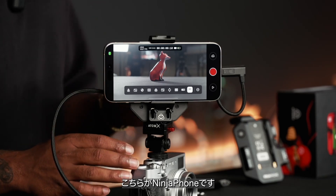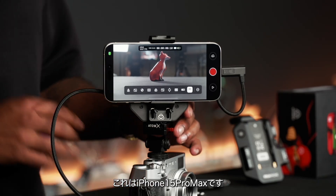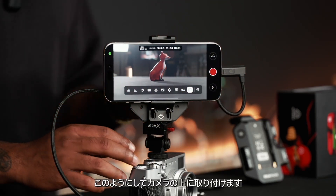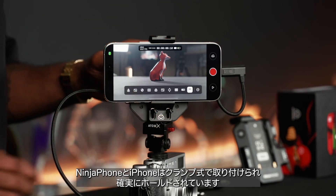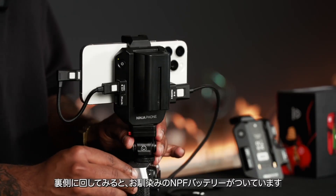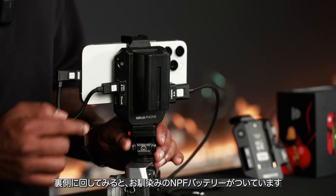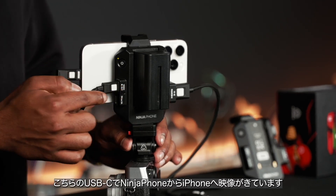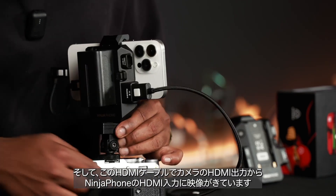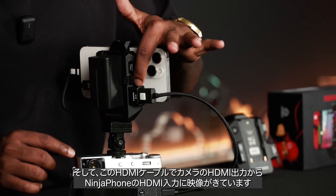Right over here we've got the Ninja phone sitting on top of the X100 camera, and you can see there's an iPhone 15 Pro Max sitting right above, attached with a clamp-style connection that essentially holds the Ninja phone together. On the back you can see the familiar NPF battery, and you've got the video output coming out from the Ninja phone into the phone. Video is being fed from this camera via this HDMI cable into the HDMI input of the Ninja phone.